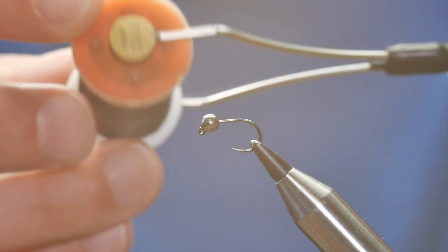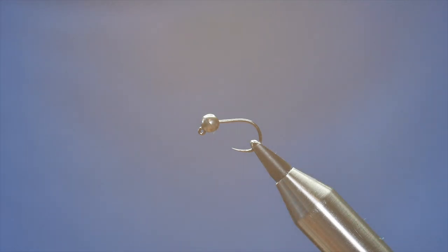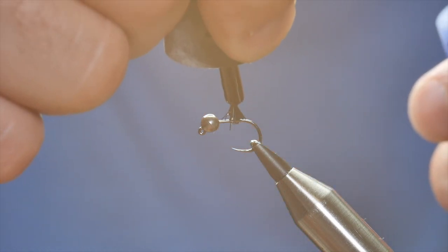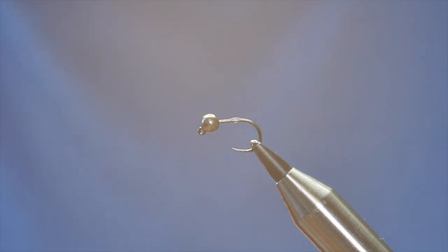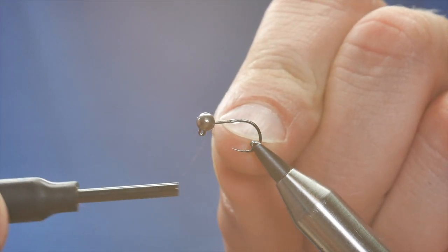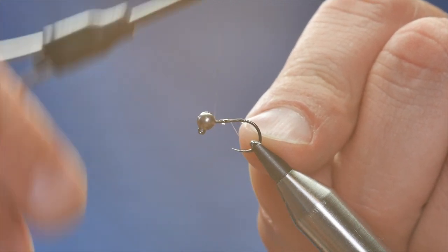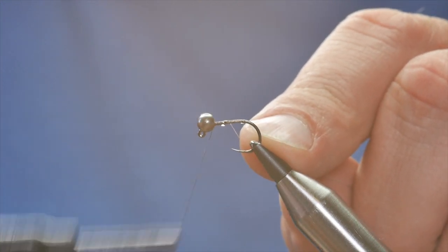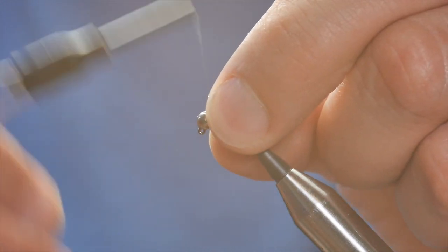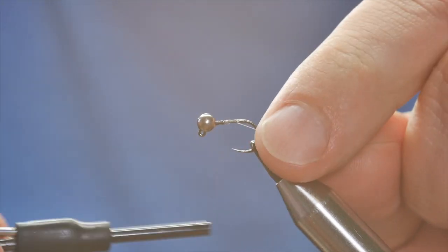The thread I'm going to be using is the Fishon Ultimate Tind Silk and this is the black one. The first thing I'm going to do is just add a spot of super glue to the shank of the hook. As I've explained in other videos, the reason I do this is it just helps the Ultimate Tind Silk bed down onto the fly. So once I've got that on I'm just going to get a few wraps in behind the bead to lock that into place.